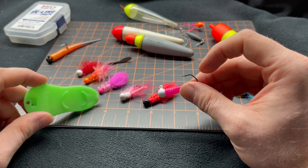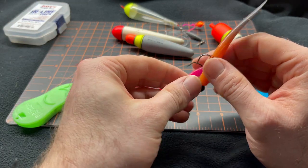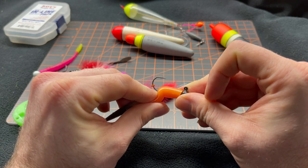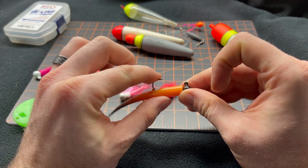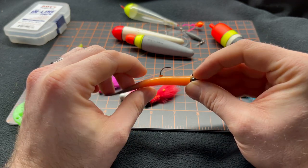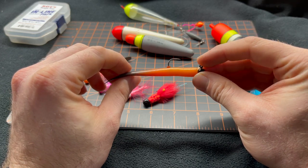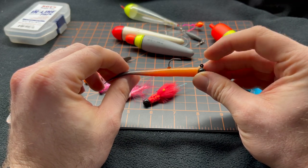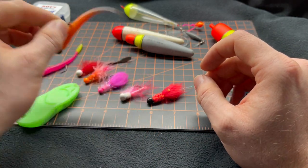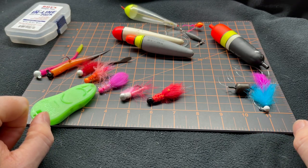That green dispenser you see right there is called a bait button. Those are crucial to having in your box. If you're a worm fisherman, they're a little rubber disc that helps keep that worm from sliding down. A little neat trick too — bait buttons are phenomenal at helping keep a tipped piece of shrimp or something else on your jigs. Either way, it's a great way to add a little extra security and know that your bait is always going to be there.